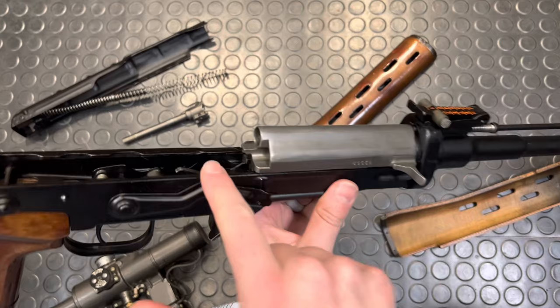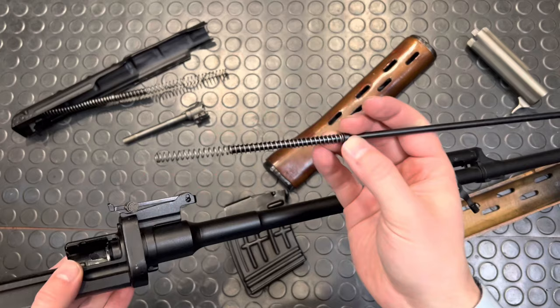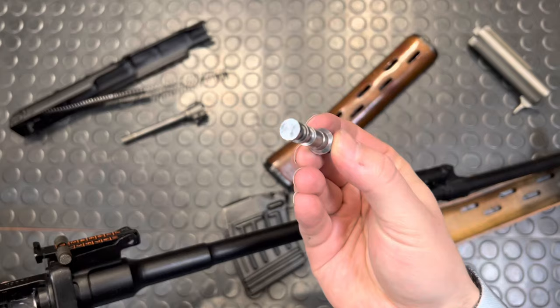Pretty fun. The pusher rod — with some finagling, your pusher rod comes out with your pusher rod spring. This is the actual piston itself. There's the head of the piston. Gas contacts that and cycles this guy back.